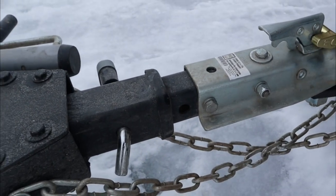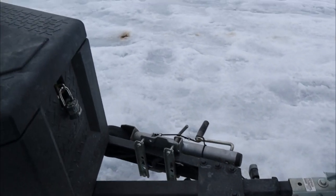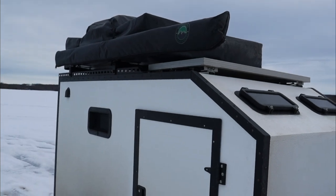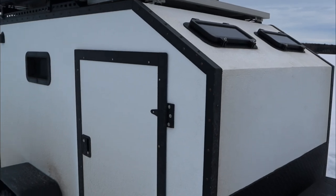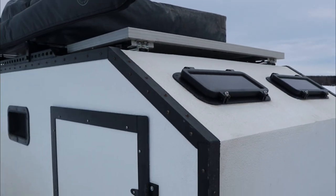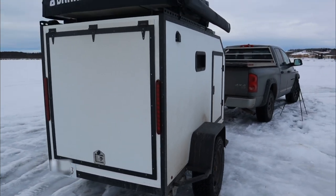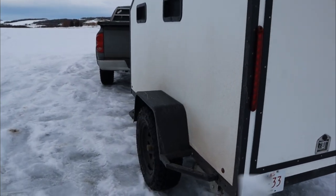We have our front tongue box with all the extra gear. Our hitch is removable so I can put on the lock-and-roll hitch that I've built. We have the rooftop tent, the awning, and a pop-up solar panel — it actually slides out and you can pop it up at a 45-degree angle.